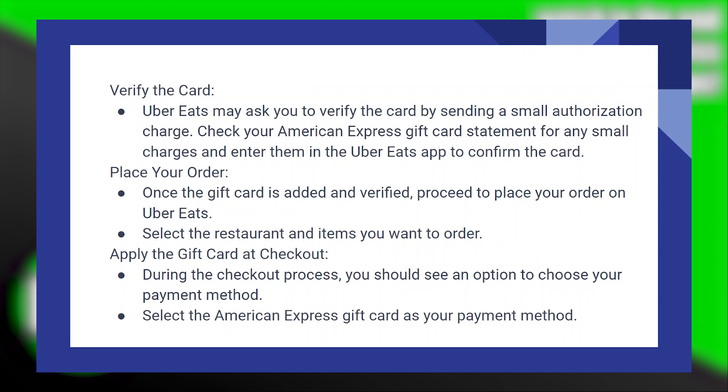Then select the restaurant and items you want to order. Now apply the gift card at checkout. During the checkout process, you should see an option to choose your payment method and select the American Express gift card as your payment method.